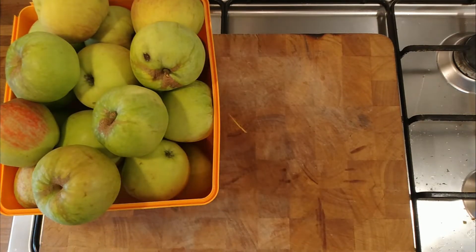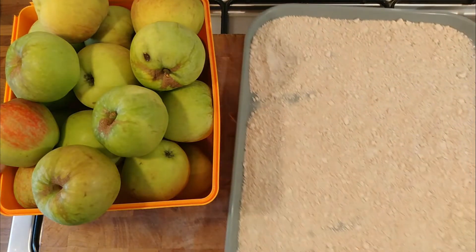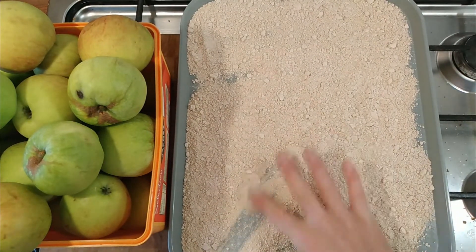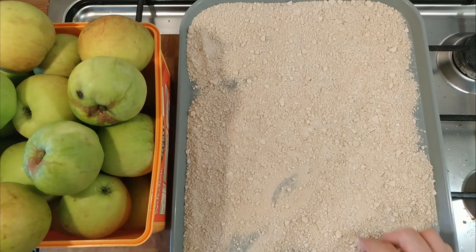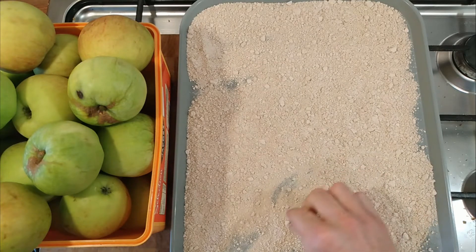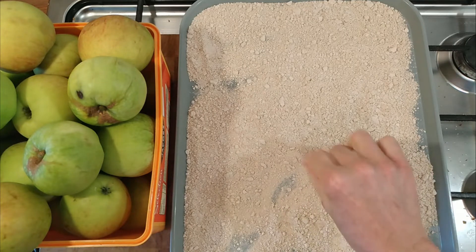I'll show you how much pectin I've collected from the apples I was juicing from my sister's tree. There's loads of pectin there. It's gone a little bit brown because of the oxidisation of the apple juice I extracted it from.